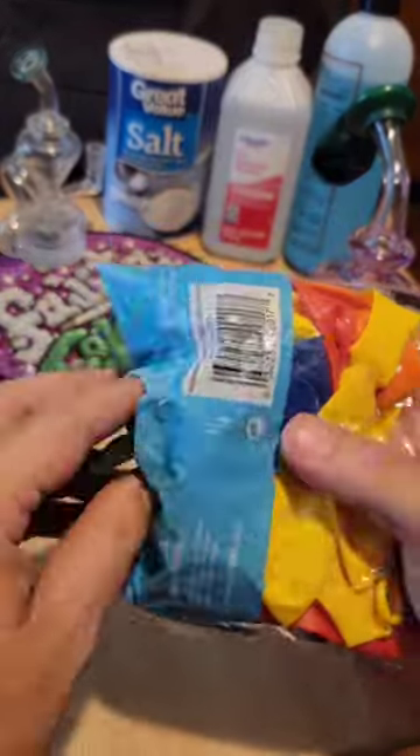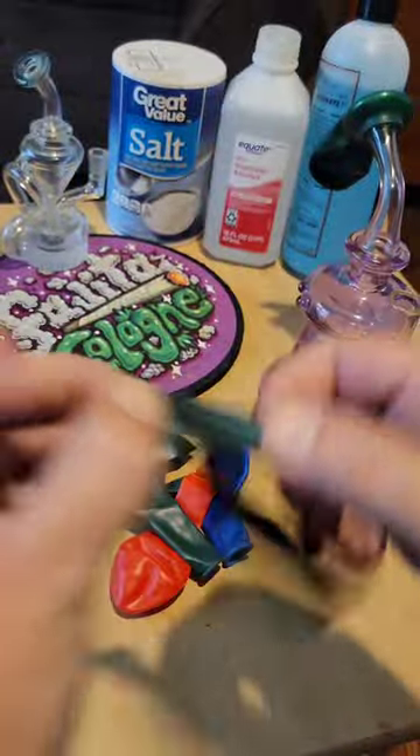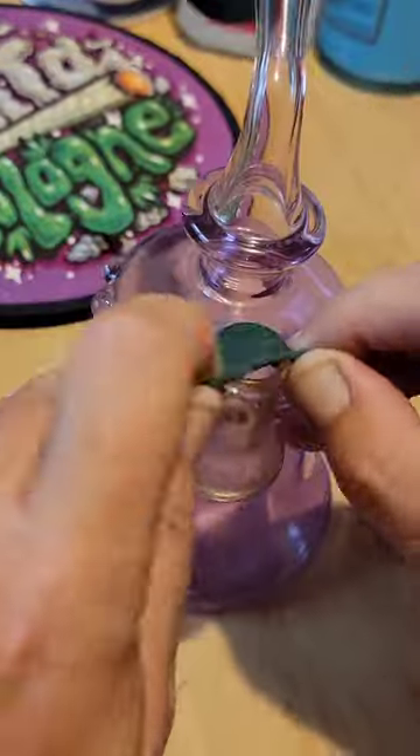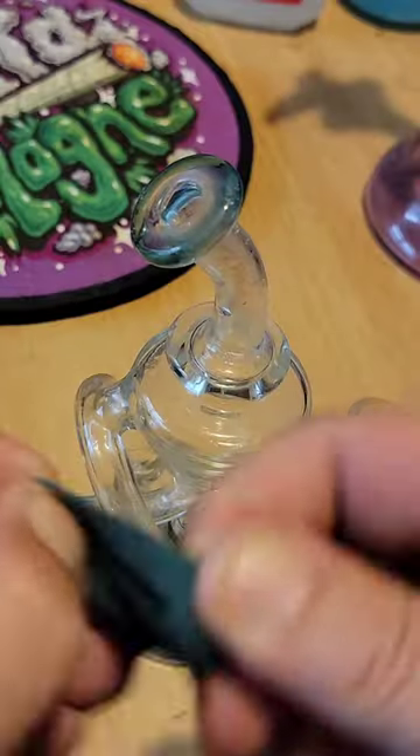Here's an easy trick for cleaning glass bongs and rigs simply by using a package of dollar store balloons. Start by stretching out the balloons before you slide them over the mouthpiece or stems for a much easier fit. Also make sure to add your cleaning solution too.